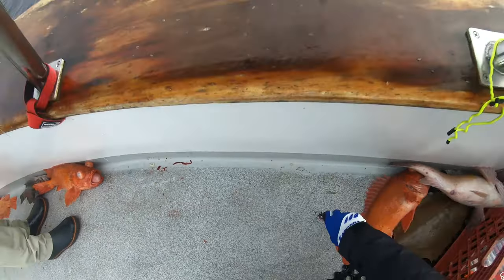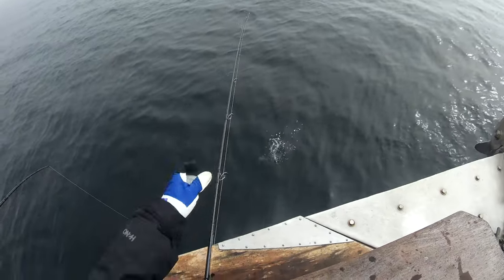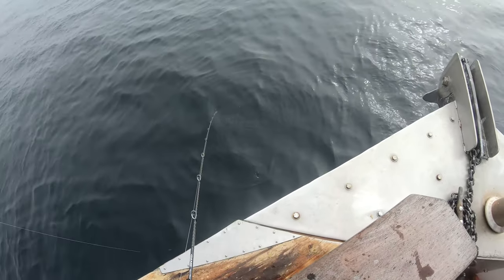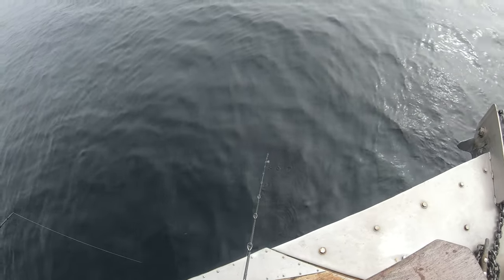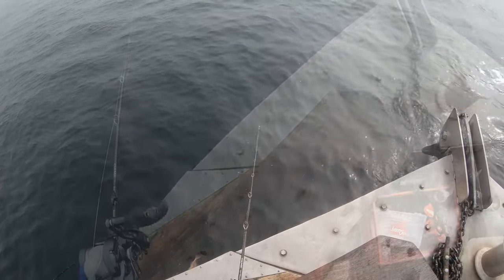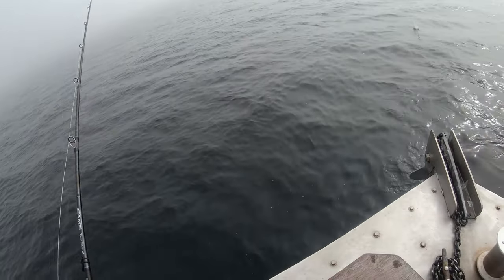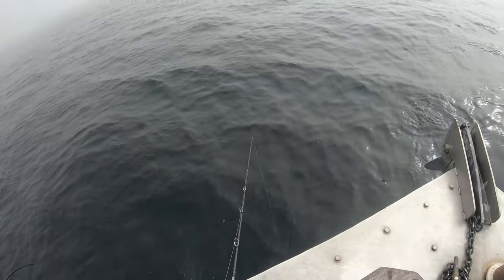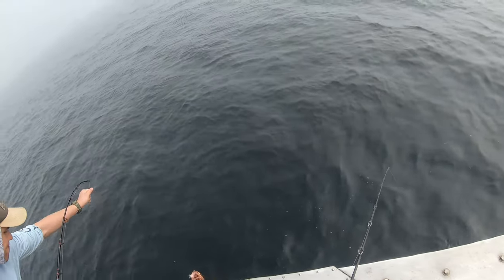This is my second rock sole on slow pitch jigging this year. I think they tend to stay on the bottom, so what I would do is drop the jig to the bottom and just let the jig sit there for a few seconds. Those fish will sometimes bite the jig when it's not moving too erratically.